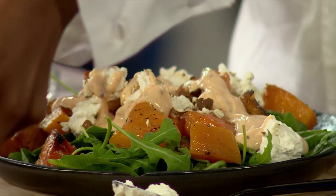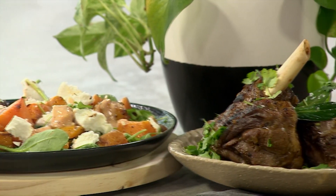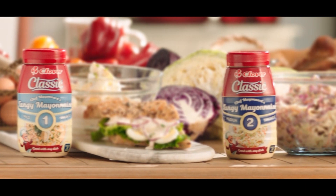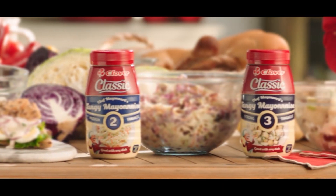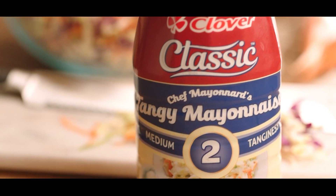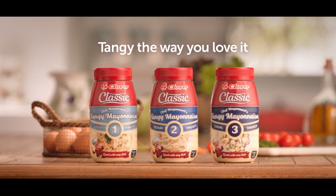The real fun comes at the end when we get our dance on. But just like that, Mzansi, dinner is served. There is a Clover Classic Mayonnaise that brings out the traditional French in three levels of tanginess: the mild classic, the medium classic, the strong classic — tangy the way you love it.